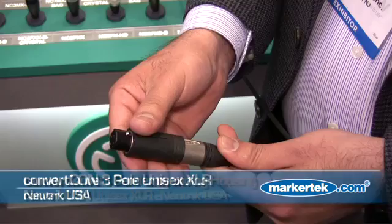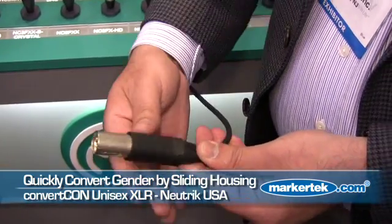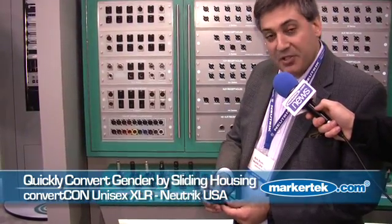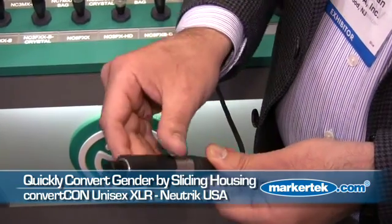Well, simply with ConvertCon, all we do is slide the sleeve down and it converts from a female XLR into a 3-pin male XLR. Same thing in reverse — no sleight of hand. I'm going to show you one more time. We want to be able to make this a female XLR; we simply slide up on the housing and it returns to a female 3-pin XLR.